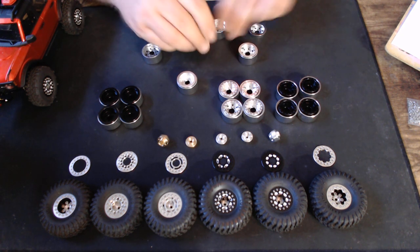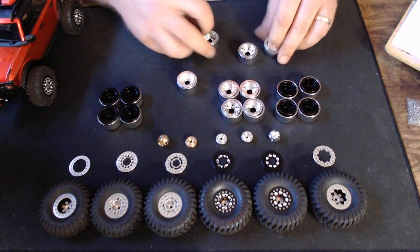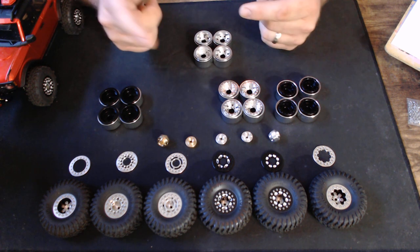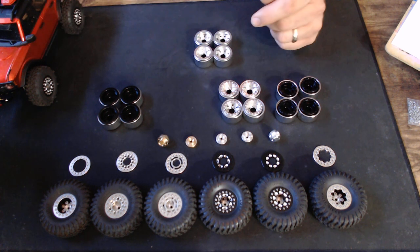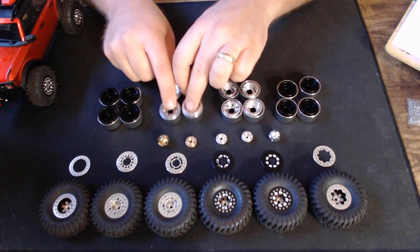The wheels should come already assembled in the bag with the correct orientations, so you don't have to worry about it. Just make sure you decide which offset you want — one millimeter inward or one millimeter outward — and make sure you set them all the same.